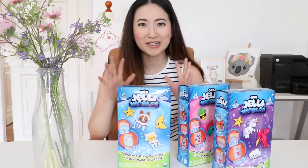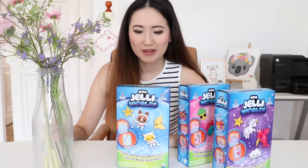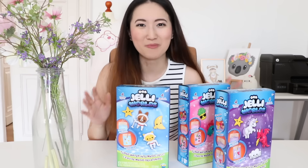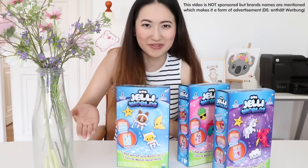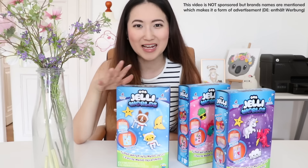This video is not sponsored — I found and bought these on Amazon using my own money. I do have a contact at Orb Toys since they sent me some stuff last year, but in this case it really was just me finding something I saw on Instagram that I wanted to share. I didn't contact the company and haven't been paid, however it is marked as advertising because I'm talking about a specific product, mentioning brand names, and have linked it below.